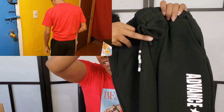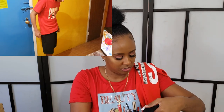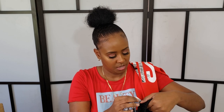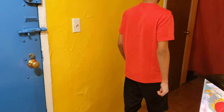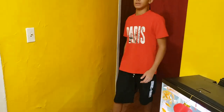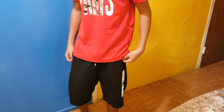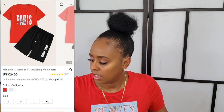The shorts have a drawstring, though the material feels a little weird — it's 95% polyester and 4% spandex. But they don't feel bad; they're actually really cute. They fit him just right — not too big or too small.